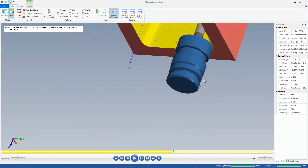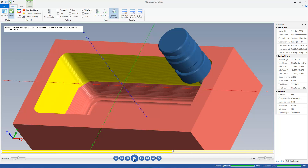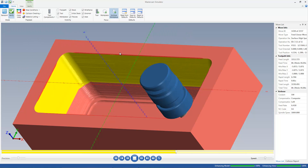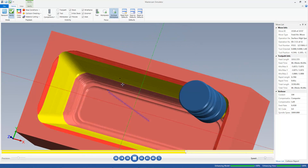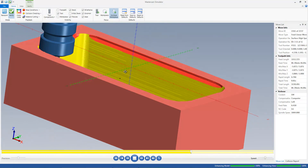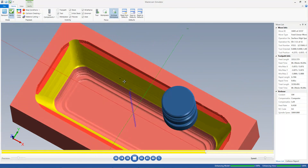So I went and grabbed the holder out of the library — the holder that I was going to run — and I can see here that I indeed have some collisions. This red, everywhere you see red in here, is a collision. I really do not want to destroy the holder in the process of making this part, let alone scrap the part.